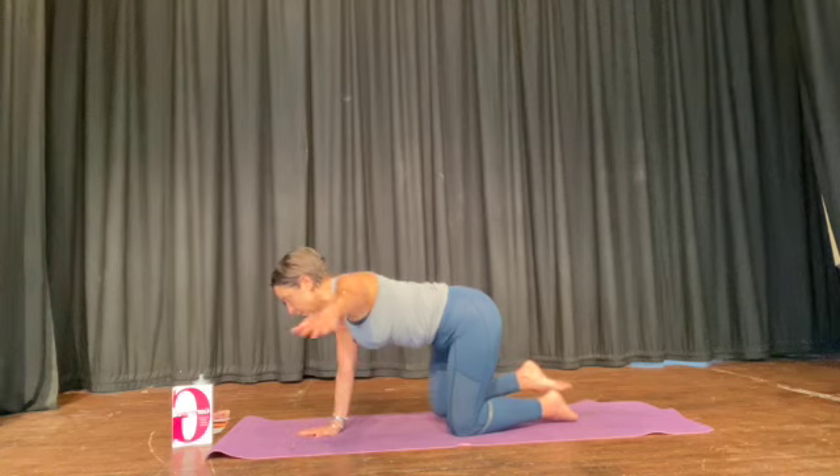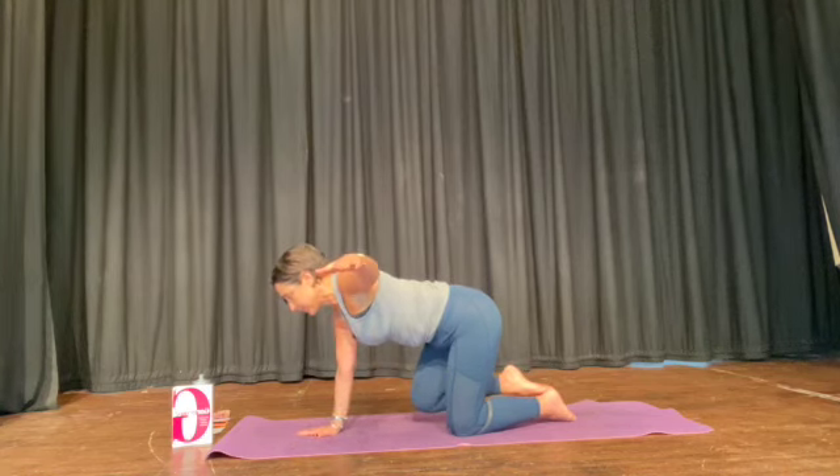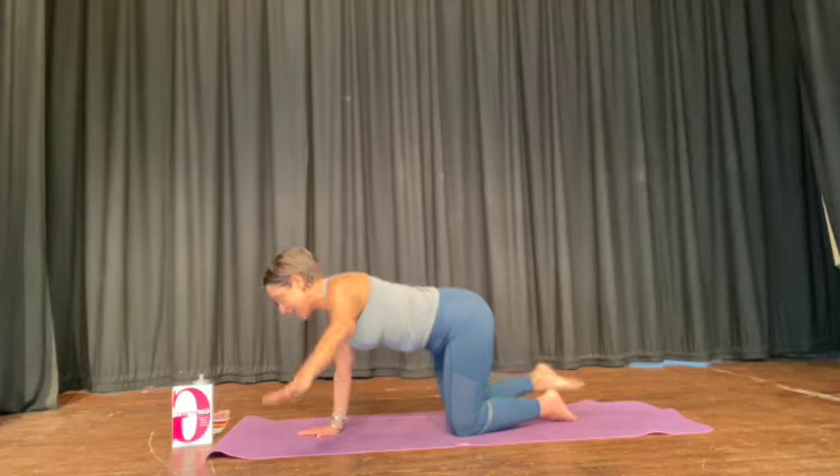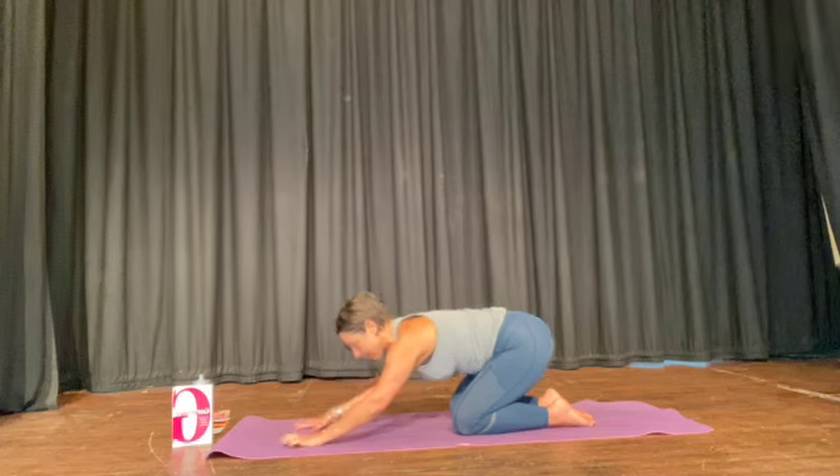Let's do that on the other side. Arm to the side, knee lifts, leg to the side, arm stays where it is. Bend the knee, hand and knee come down. Push your bum back, let the breath go.